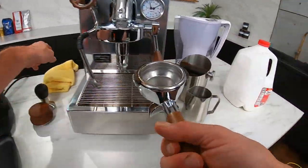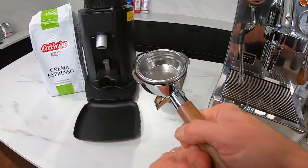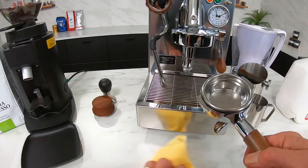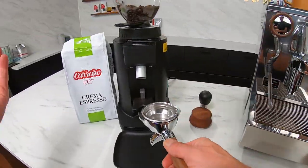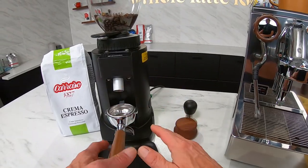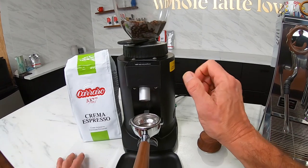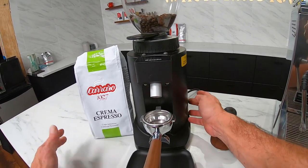For my double shot, I'm using the stock basket here. I know if I fill this I'm going to get about 18 grams of coffee. I want to be as consistent as possible — a lot of people, and I often do, weigh my grind; I know I'm going to be within about half a gram. Using the 64-millimeter Chiado E5P — beautiful grind.